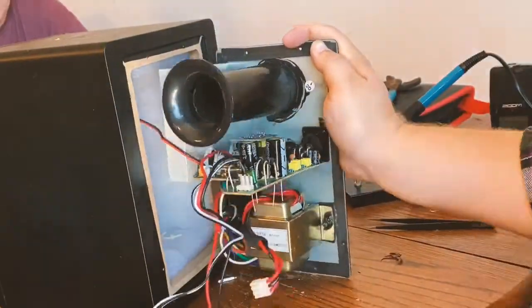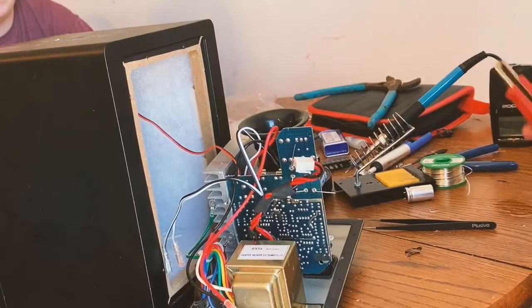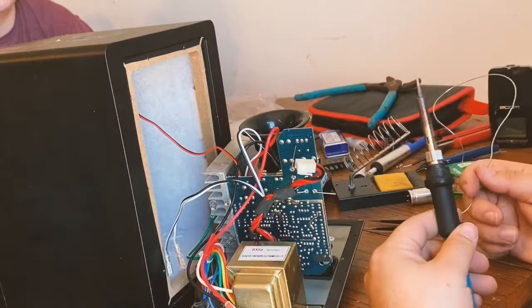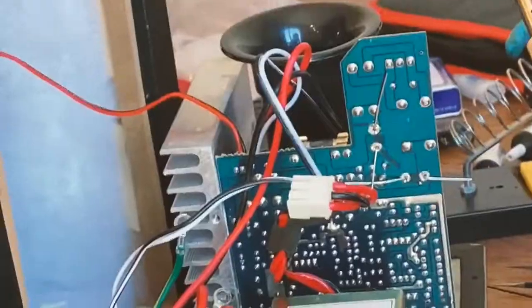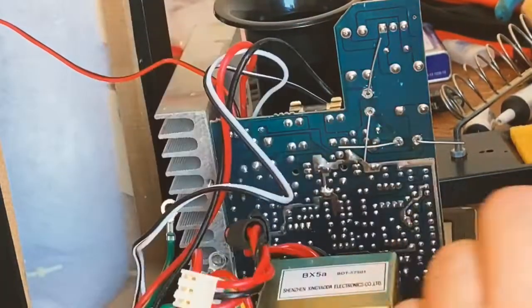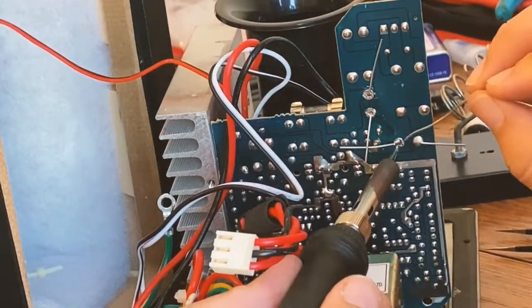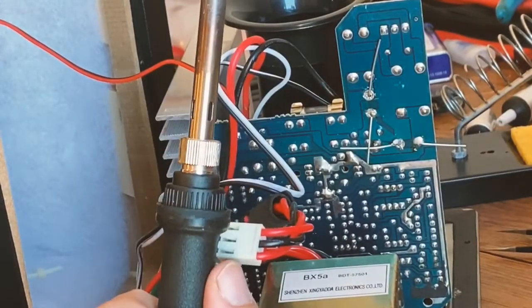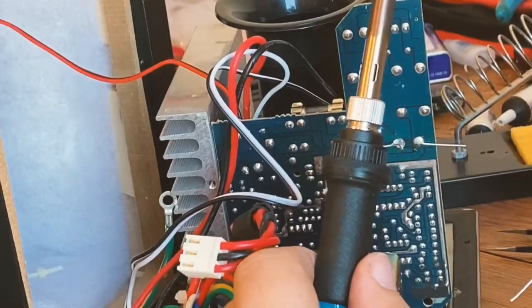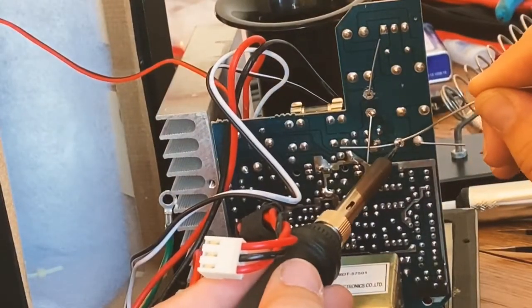When you put the new capacitors in, there's a positive side and a negative side — make sure they're lined up correctly. Push the new capacitors down as tight as possible, then bend the leads to the side to hold the capacitor in place. Then tin the tip of your soldering iron and go to town. My soldering iron isn't the greatest — this was only about my third or fourth soldering job — so I had to redo some of my work with the solder sucker until the joints looked really good.